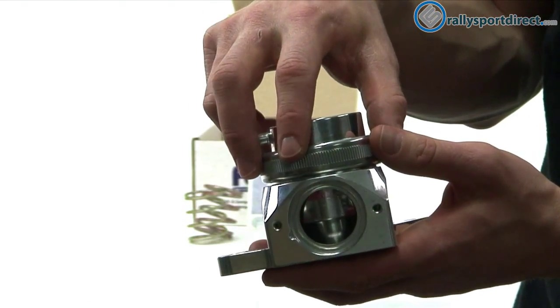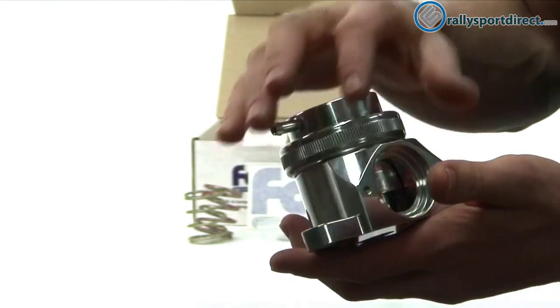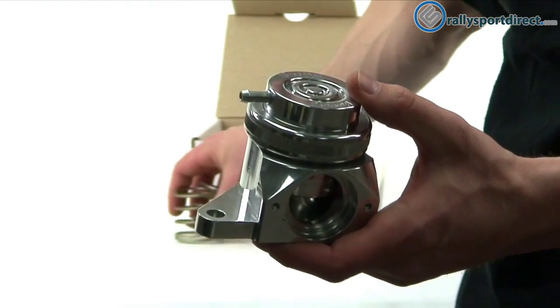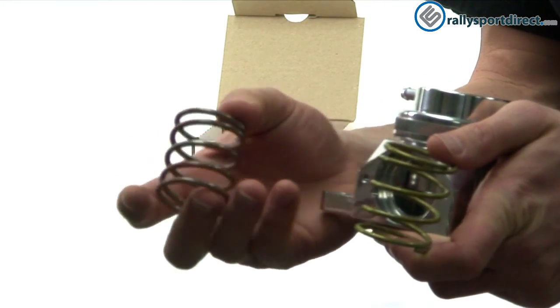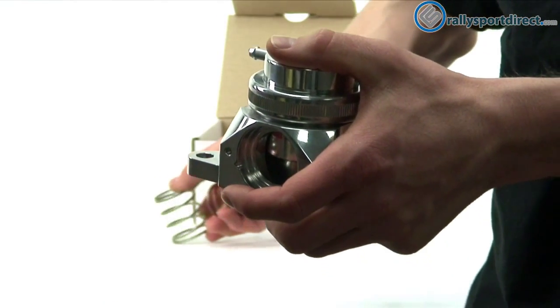This part, what looks like it would screw off, actually does. You can screw this off, access the spring, take out the piston, clean it, service it. And then while it's out, you can also install these additional springs — just like that. You can either put in the stiffer one or the softer one, just depending on your application and what you're going to be doing with the car.